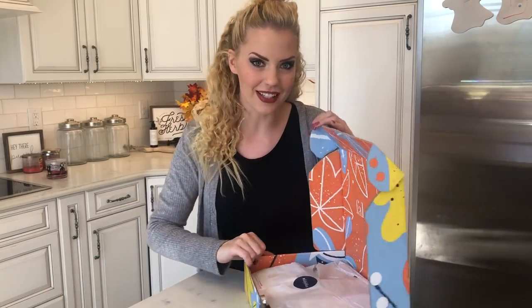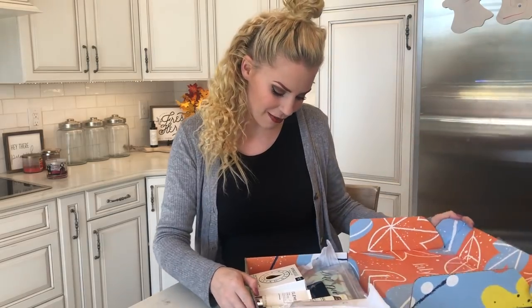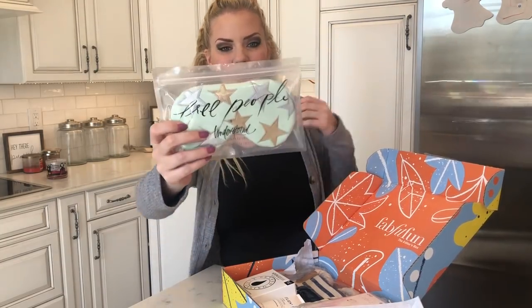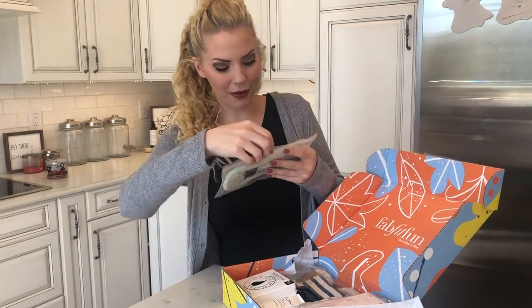We work hard as moms and as women and you guys deserve it. They always have some pretty awesome name brand stuff in here, like Free People. Who doesn't love Free People?